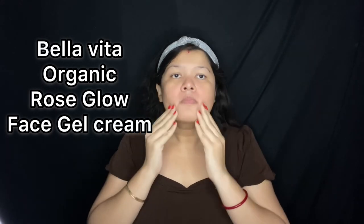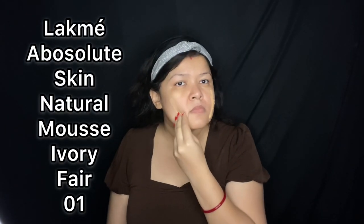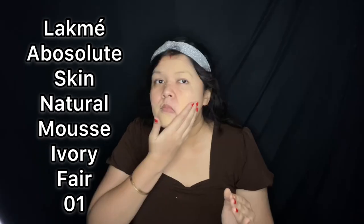First, I'm going to moisturize my face using Bella Vita Organic Rose Glow Facial Cream. I'm applying Lakme Absolute Skin Natural Mousse in the color Ivory Fair 01 as the base today. This color is one tone lighter than my original skin tone, and since it is quite dry, that's why the moisturizer is required.